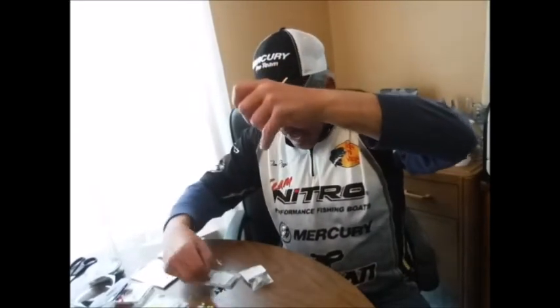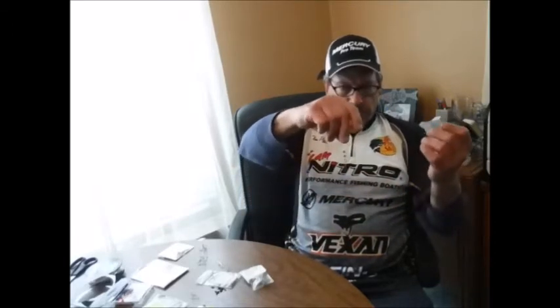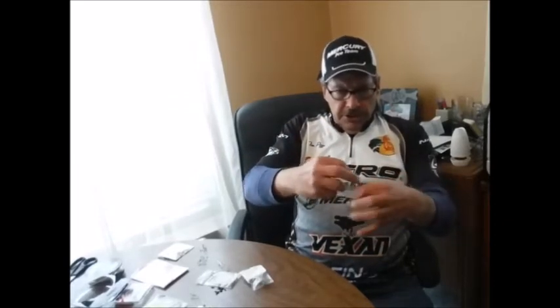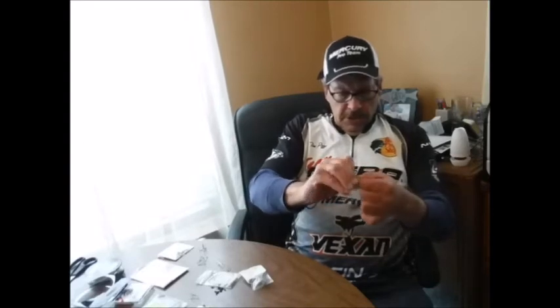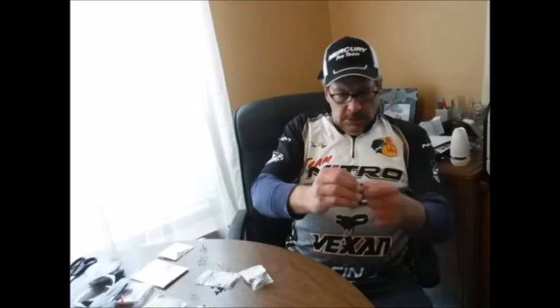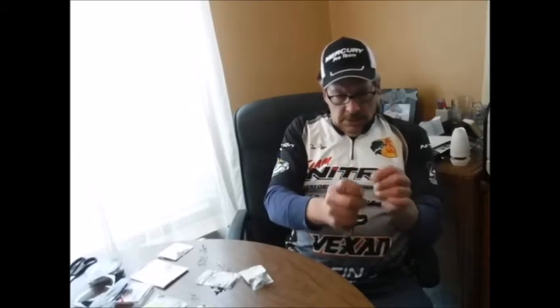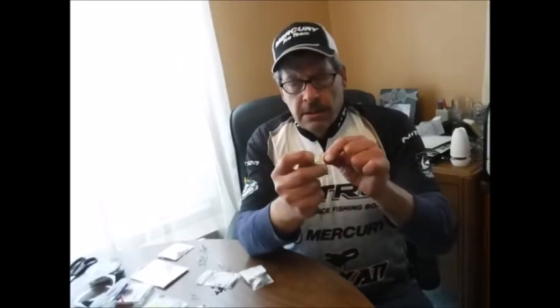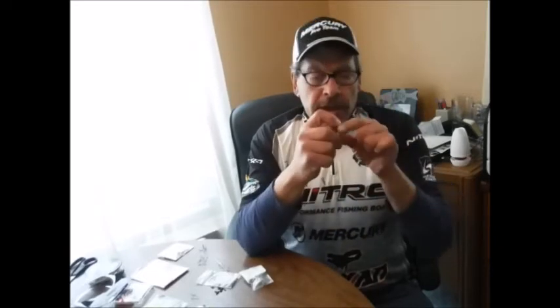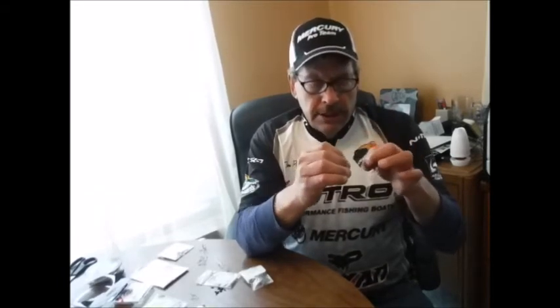A barrel swivel — size isn't that critical, just so they're easy enough to handle. They don't need to be huge, and buy the best you can afford. Slide it up as close as you can to the beads. I just use a clinch knot — you can use any knot you prefer to attach to the barrel swivel. Run it back through the open end of the loop by the eye of the barrel swivel. Always moisten your knots a bit, slide it up, and pull it taut.